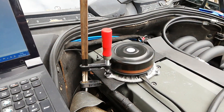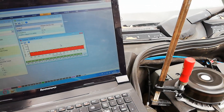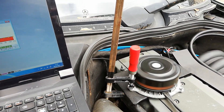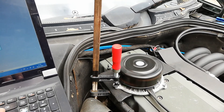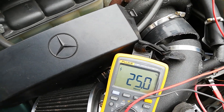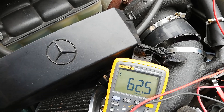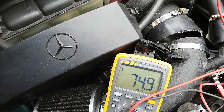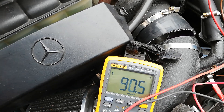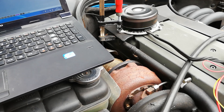We can type in 60 percent for example and the motor starts and ramps up. This is fully variable — at 50 percent it gets faster, and at 25 percent duty cycle it runs slower. And here at full speed you can see it's completely variable.